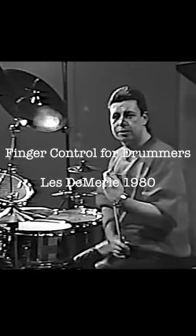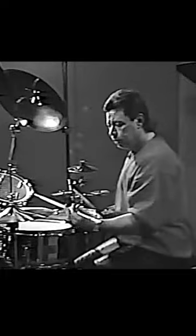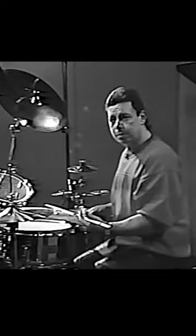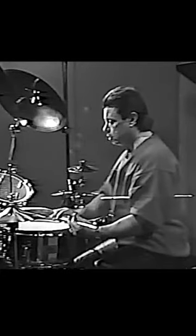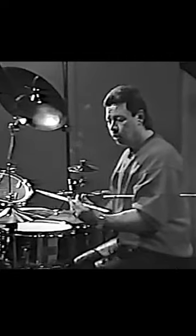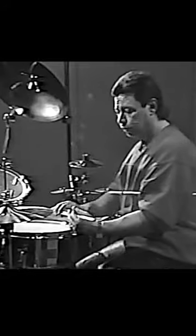I'd like to explain the concept of finger control and finger technique that I've used. Being a traditional grip player, I use the maximum amount of action I can get from the snare drum. What I'm doing is trying to find the place in the drum that is going to give me the maximum amount of speed and rebound back to my hand. By holding the stick in the correct position, I can get the drum to work for me.